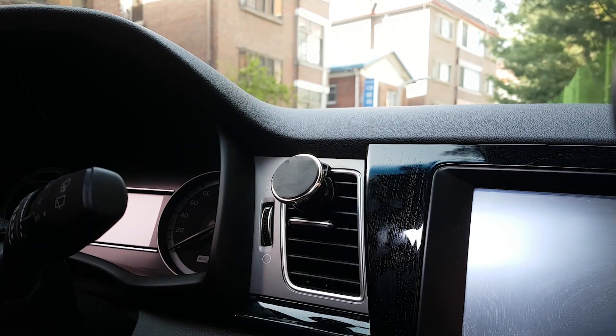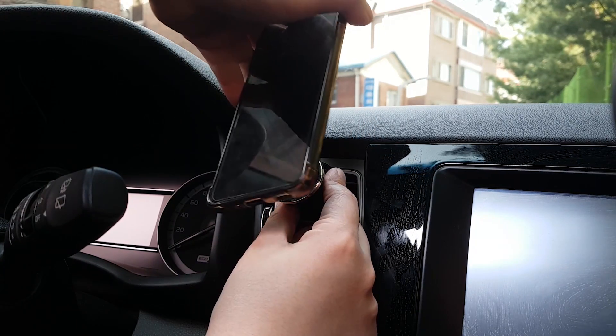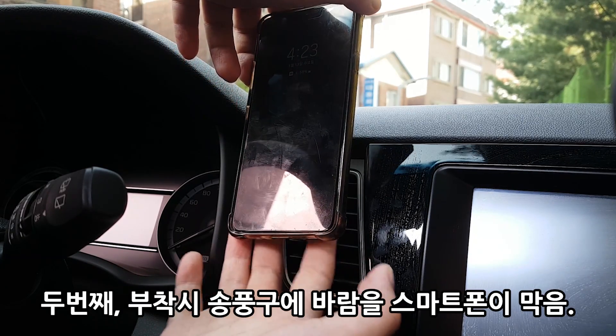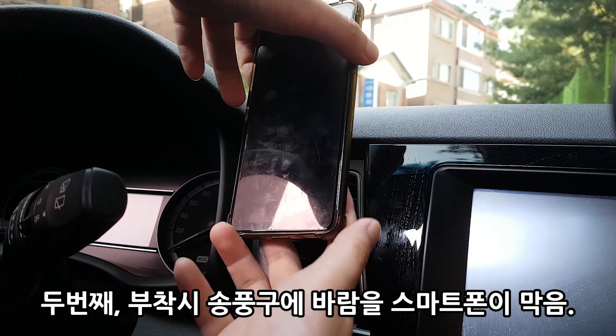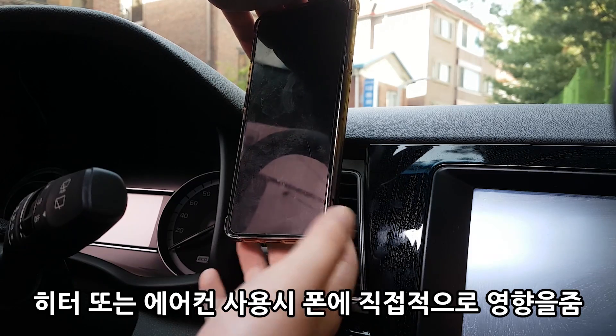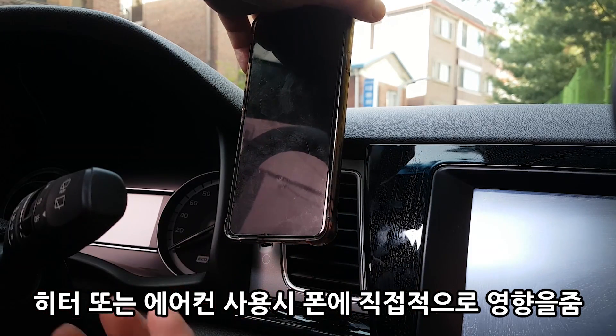그다음 문제는 이렇게 끼울 때 히터나 에어컨을 켰을 때 핸드폰이 바람을 막습니다. 직접적으로 바람을 막기 때문에 핸드폰에 직접적으로 영향이 가요. 히터를 틀 때는 엄청 뜨거워지고, 에어컨을 틀 때는 엄청 차가워집니다.